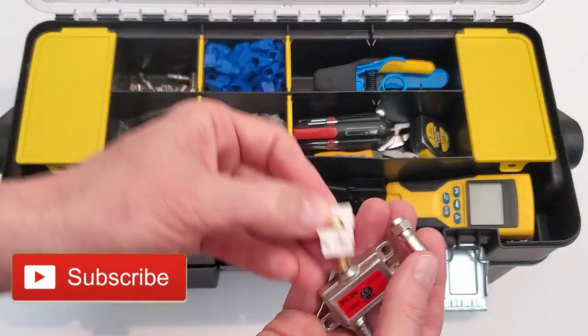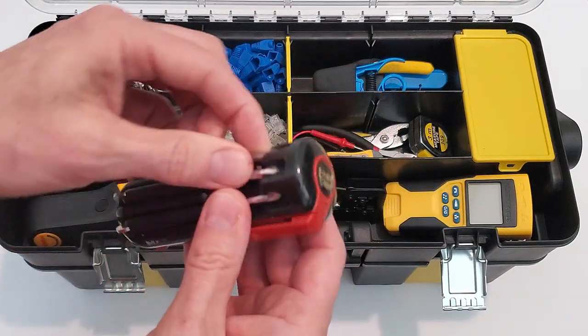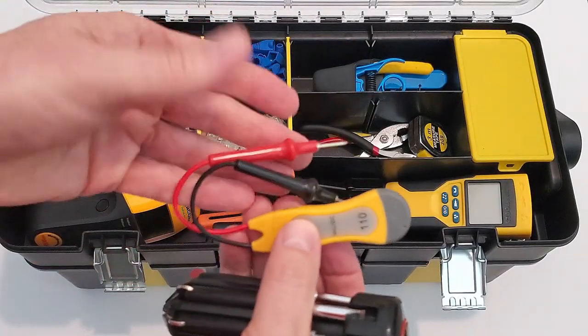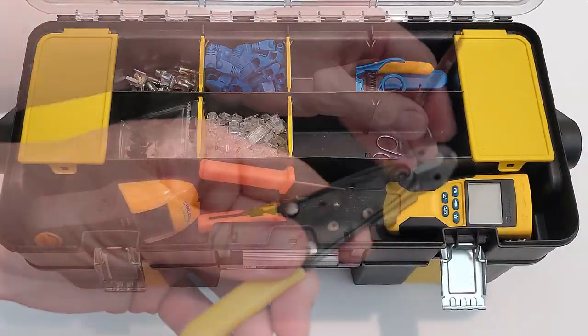Make sure to hit subscribe — it's really important to keep this channel going. This is a multi-tool with a Phillips head and a flathead in various sizes. A voltage tester, wire snipper, pliers, small measuring tape, wire stripper, and small scissors.